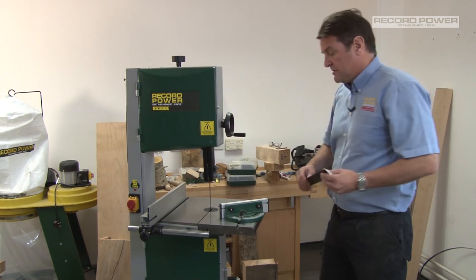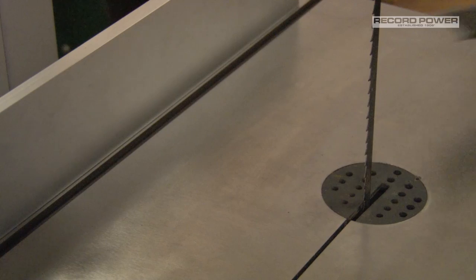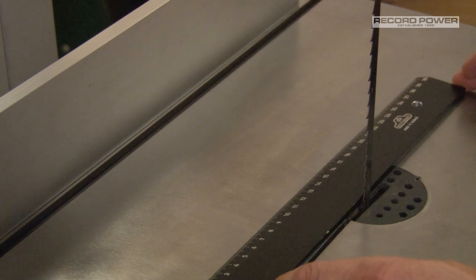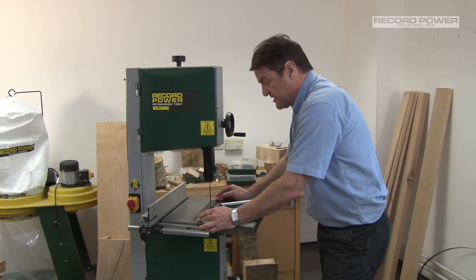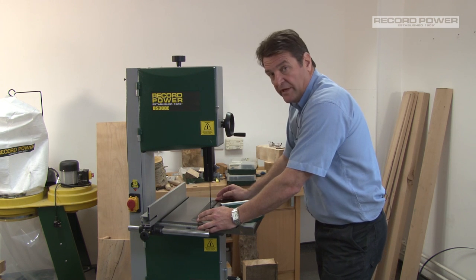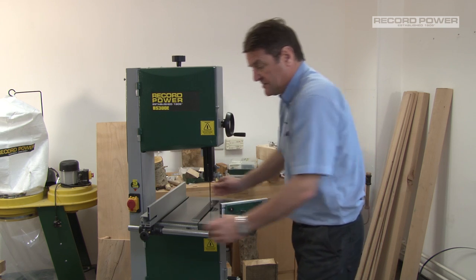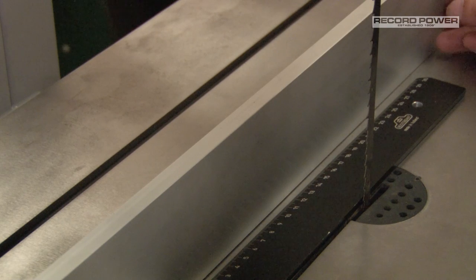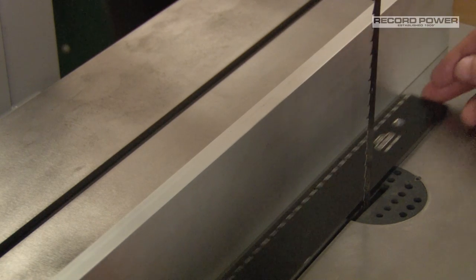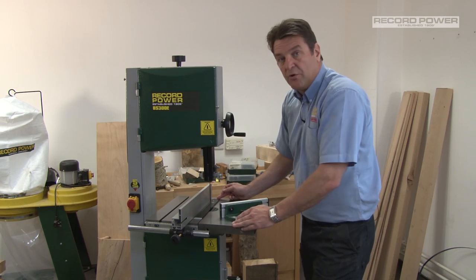One of the most important ones that seems to be forgotten — we've got to make sure that the blade is running parallel with all these settings that we've done. This is easily achieved: just put a straight edge or a datum across the width of the blade. It's easier with a wider blade to do this. Then we can offer the rip fence up to that, check that it's sitting square, and that the timbers are going to run through parallel.